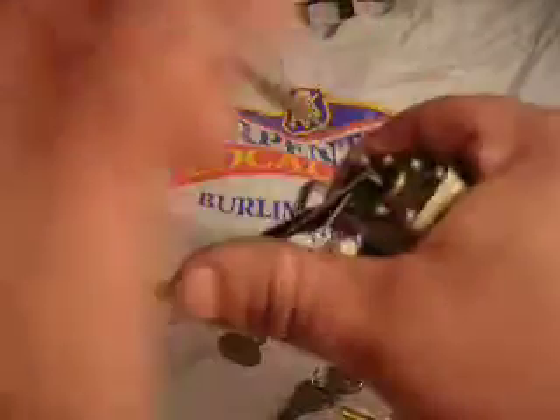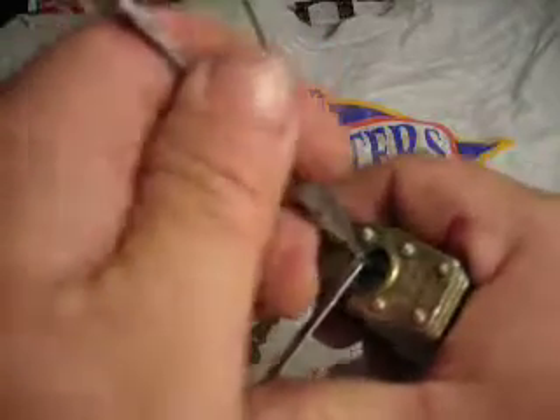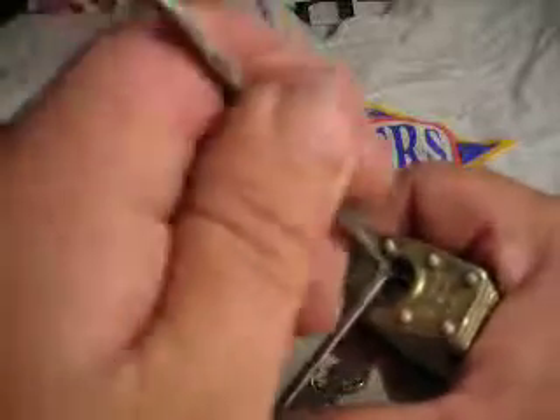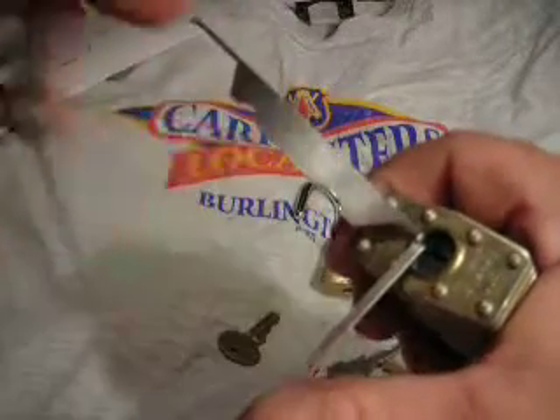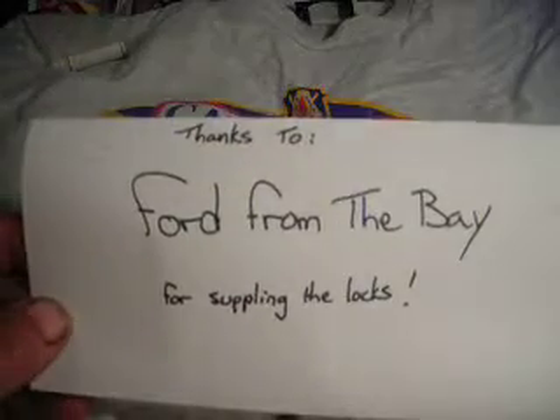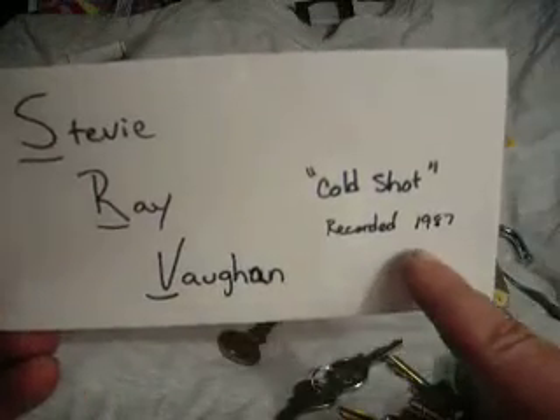The easiest locks give me the hardest time. We'll get it. There we go — sorry about that. All these locks were found on the Bay. I have more but these were the easy ones. Steve Ray Vaughan, Cold Shot, recorded in 1987. Alright, see you later, have fun.